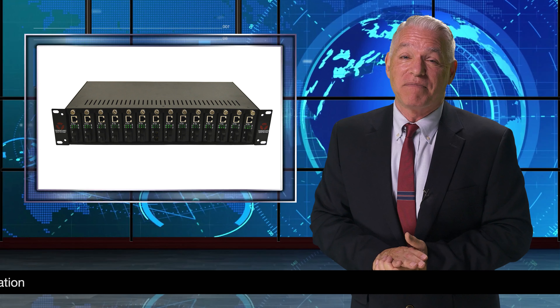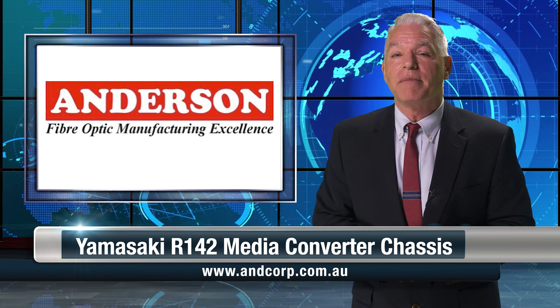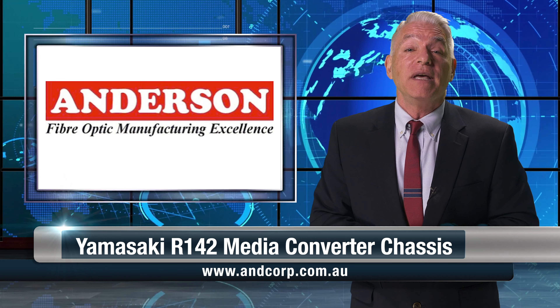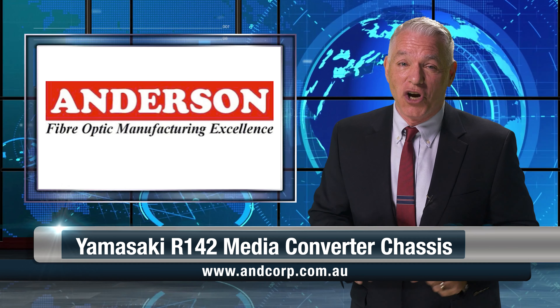The Yamasaki R142 media converter chassis provides maximum stability and reliability. As always, Yamasaki products are available from Anderson. For more information about the Yamasaki R142 media converter chassis, visit Anderson's website shown below.